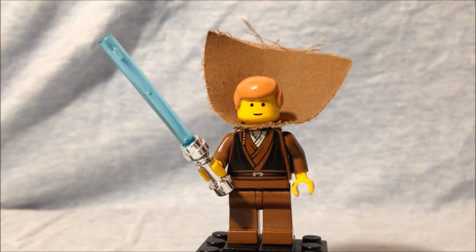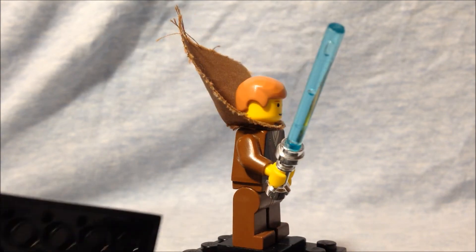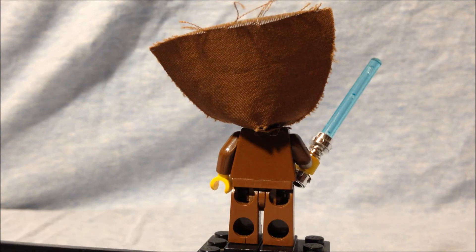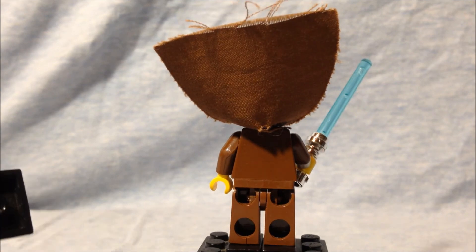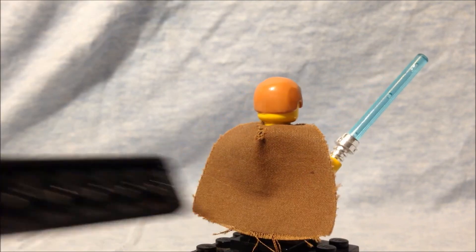Here we have Anakin Skywalker. His hairpiece is the traditional LEGO hairpiece but in a brownish-orange color — this is the only set I've ever owned with that hair color. His face is simple, but I actually always liked this face. His torso just shows his robes, and he has his braids still hanging down, so he's not yet a Jedi Knight. He also has a blue lightsaber. The reason I have the cape up is that, though the sand people have back printing, he doesn't — but the cape actually covers up his back most of the time.